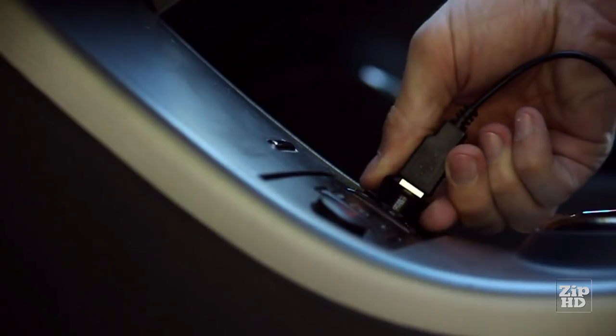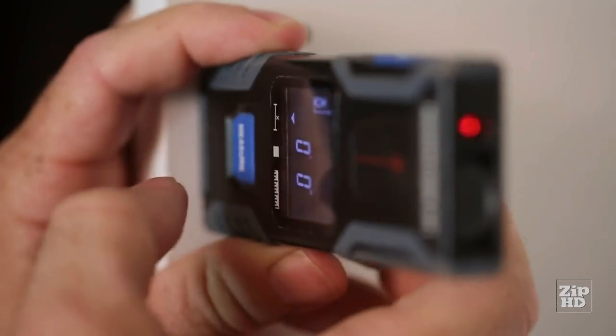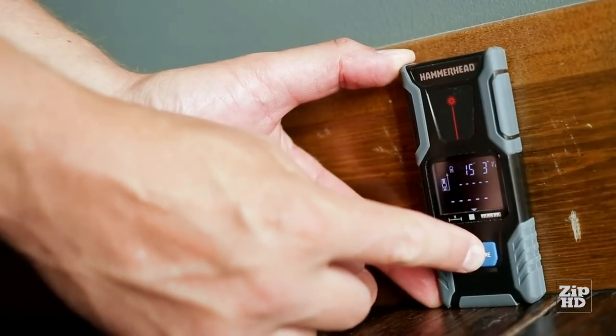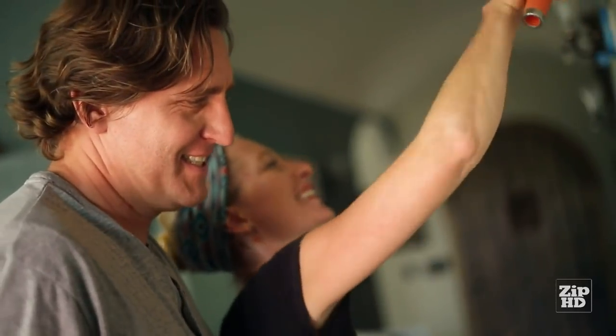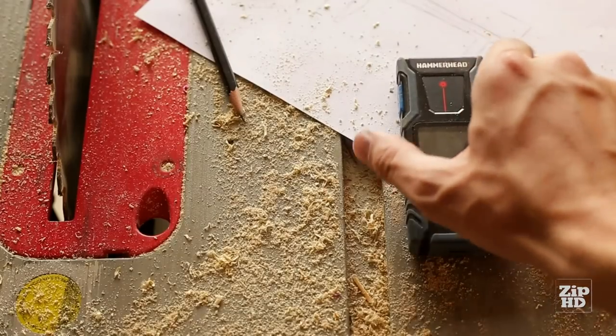Recharge from an outlet, a car, or even a computer. Use it to build those shelves in your closet or to find the square footage of a wall in seconds. Whatever your project is, the Compact Laser Measuring Tool can handle it. One button. One touch. Hammerhead.